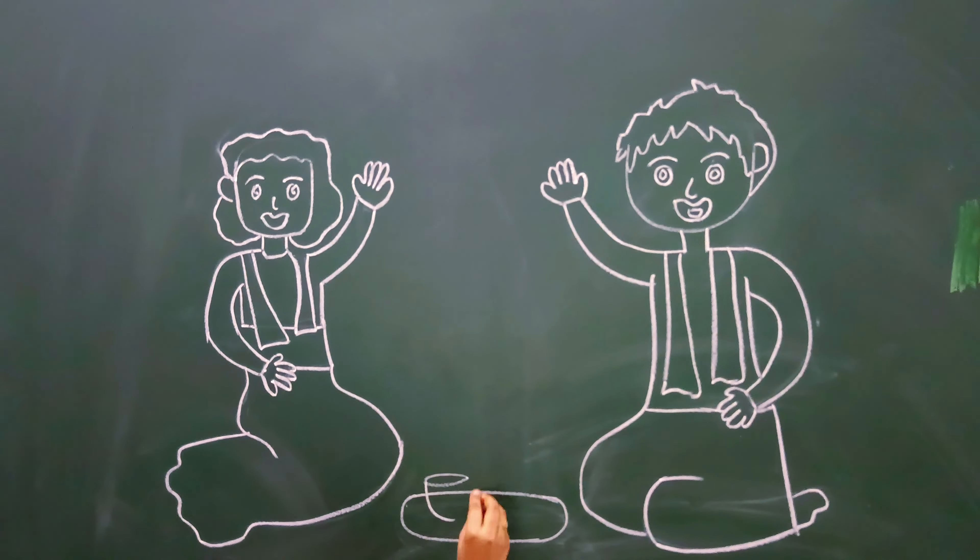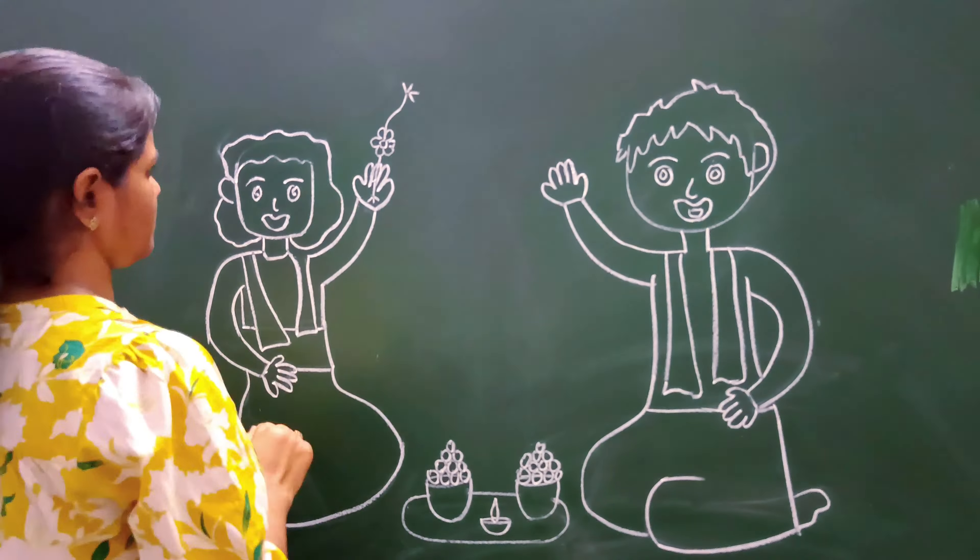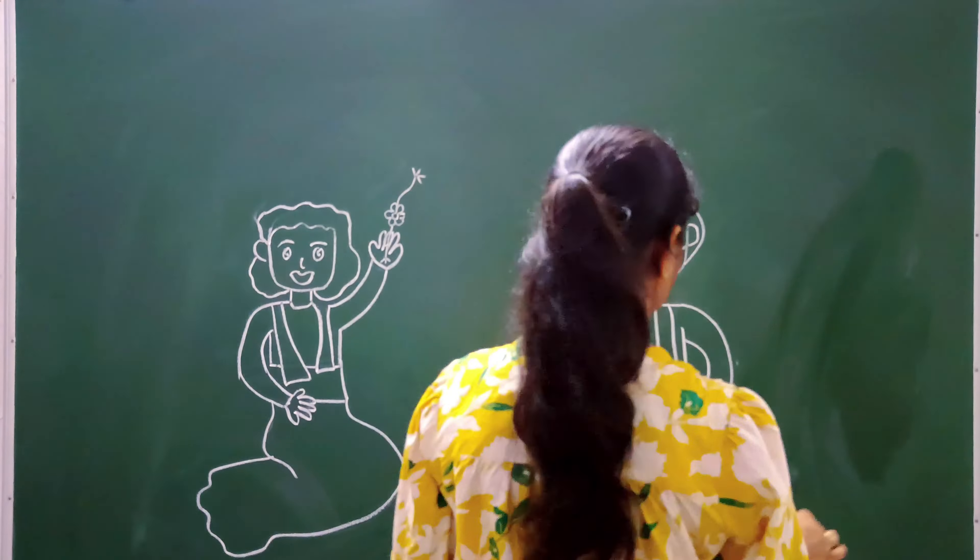Here I made a girl figure, and then I made a plate. I made a ladoo, and I made a girl's hand. You can make it very nicely.